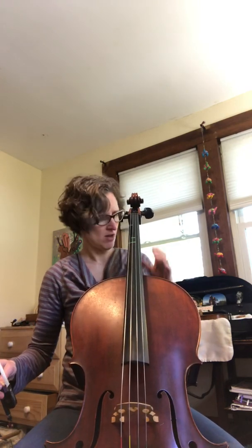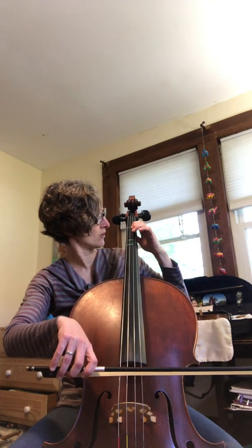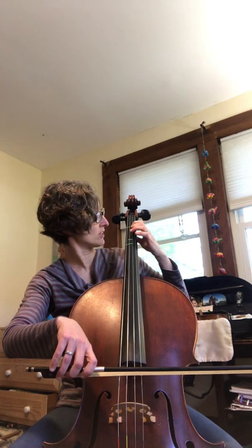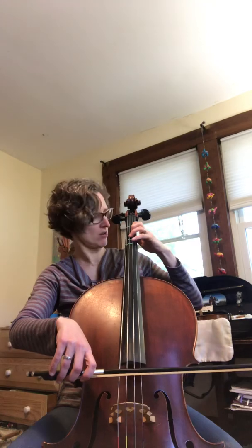And lastly, we're going to practice the C major scale. Instead of starting on open C — you certainly can practice that way — this scale shows us to start on this note, which is an octave higher from your low C. On this scale, you're going to use a low two, kind of like we did in violin, instead of skipping to a third finger. So let's start with our C. Ready, play.